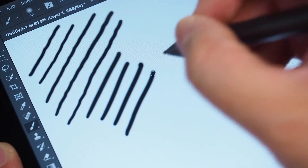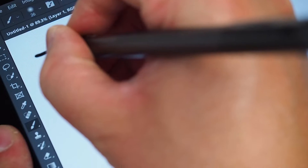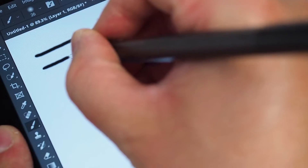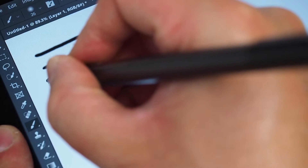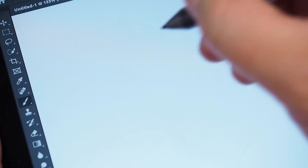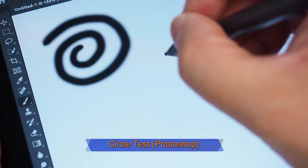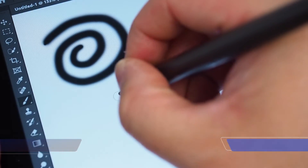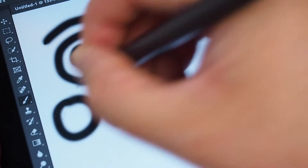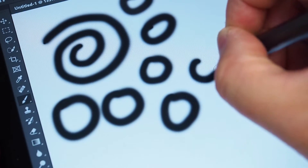Quick lines seem to be okay. I'm going to do some horizontal lines — slow horizontal lines. And let's just draw some circles. Looks to be alright. I'll just draw some very slow circles.